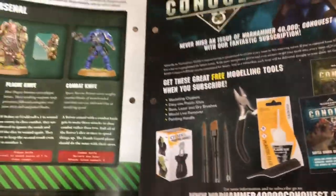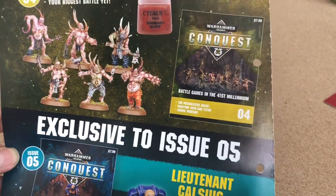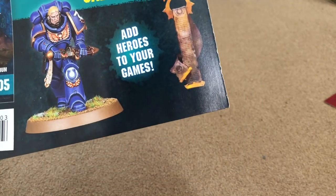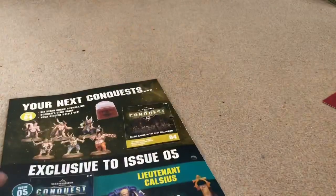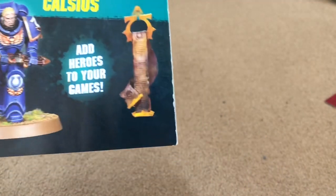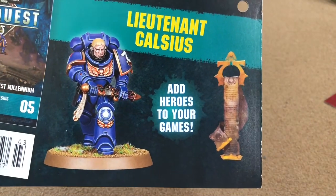For issue four you're getting some pox walkers — yay, I can't stand pox walkers, I'll probably give them away at some point — and this guy Lieutenant Calcius, who sounds like someone who would try and promote drinking milk to kids. One thing I don't get is that we're getting an exclusive model for the Ultramarines — which I'll be filing off every iconography I can find on that model because I hate the Ultramarines — but we don't get one for Death Guard. It would have been interesting.